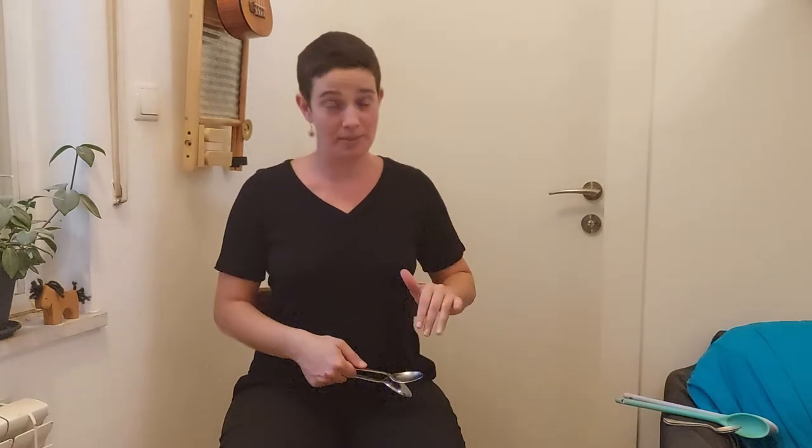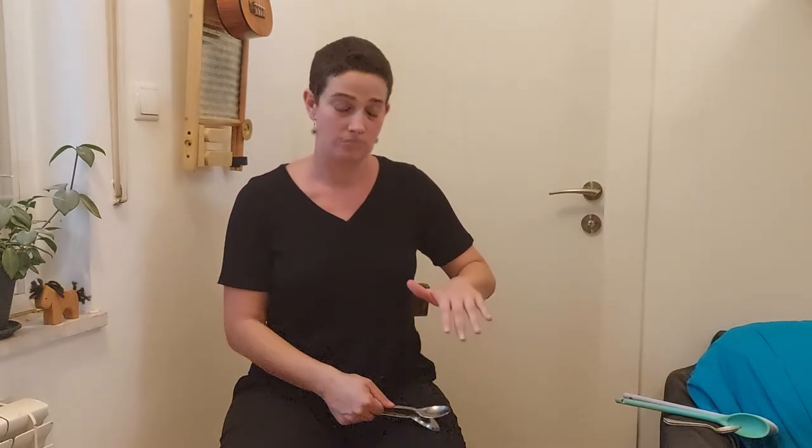Next technique: take this empty hand and place it above my leg. So once I go up, I get a sound as well. I'm doubling my rhythm now. You can practice speed. Practice that.